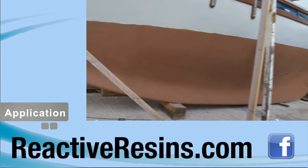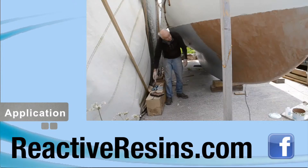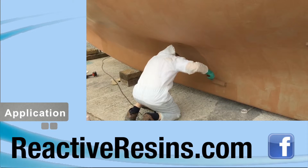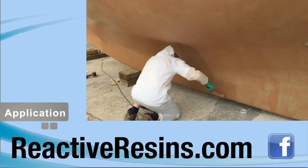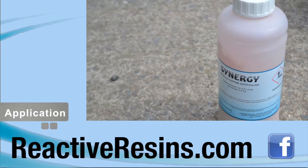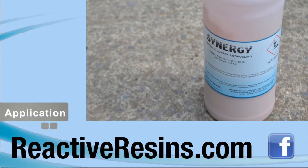Do not go back over a coat and touch it up. Apply Synergy in thin coats to achieve the best finish. To obtain the correct coating thickness, apply as many coats as are required. While the copper powder in Synergy shouldn't settle, it's still advisable to stir the product occasionally just to ensure the distribution is even.